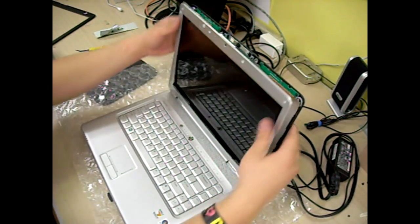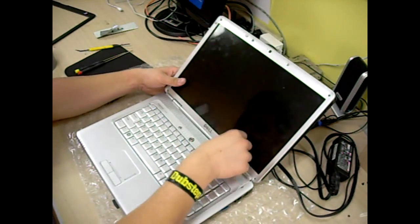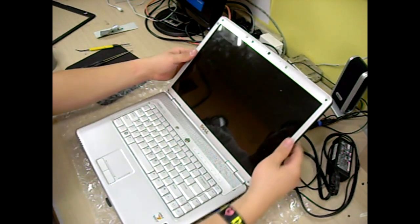Okay, now you can put your bezel back on. Just slide your fingers all around the bezel until you hear snapping, cracking, or clicking noises. That will let you know that it is put on right.